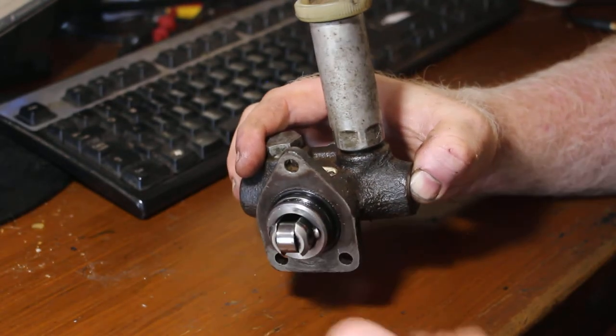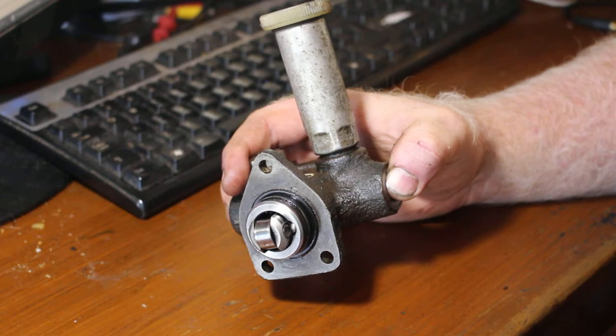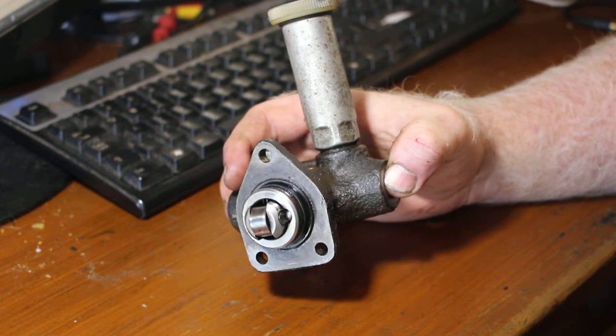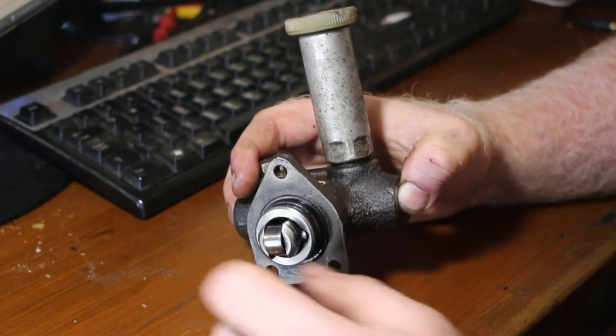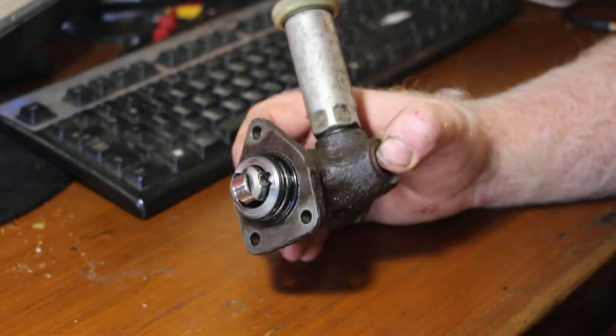Clearly faulty, and an unusual failure. I'm guessing this vehicle had sat for a significant amount of time with dirty fuel. The vehicle had vegetable oil in the tank when I bought it, and I suspect there was a bit of water in there too — the bores have just rusted.